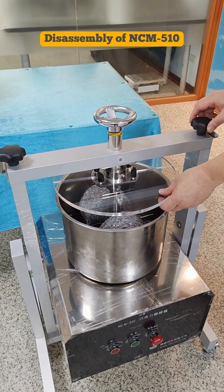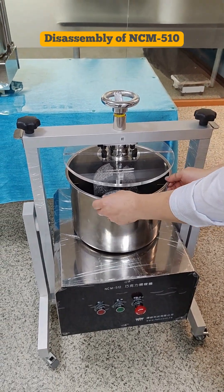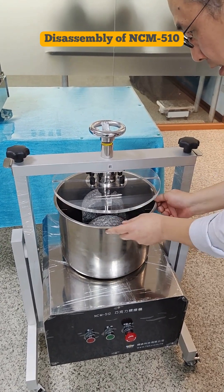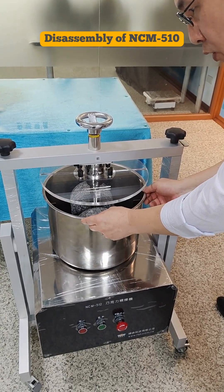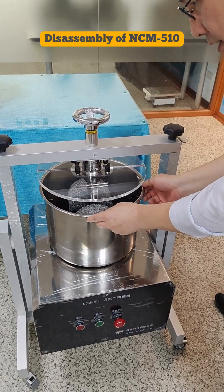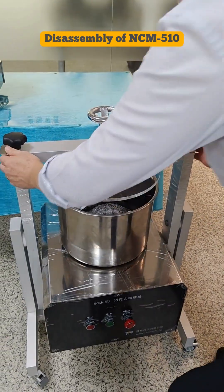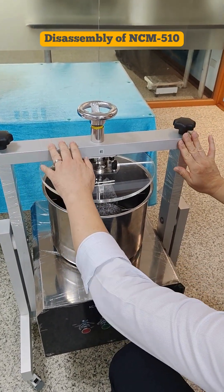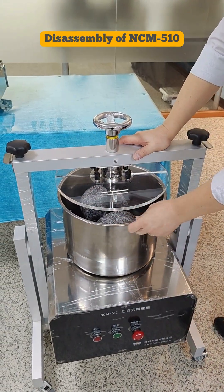When you put everything back, make a quick test. Rotate the container — the container will drive the stone rolling, and it should be quiet. If any noise occurs, it can be caused by loose parts. So check all connection parts to ensure they are fixed well, and test again until it is normal.